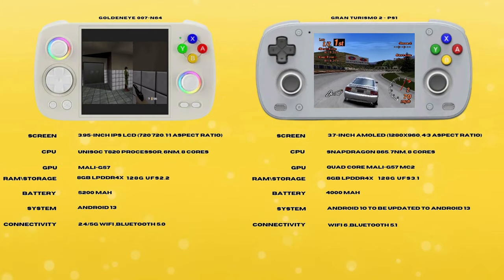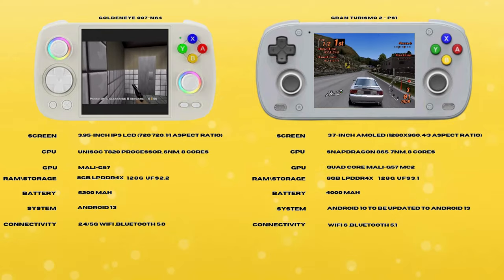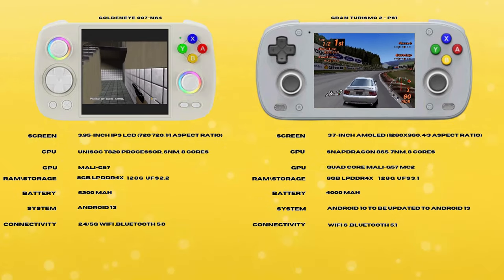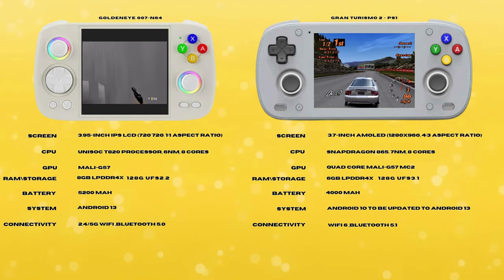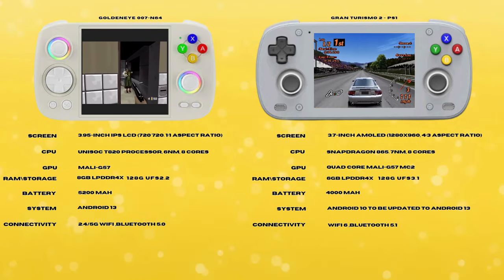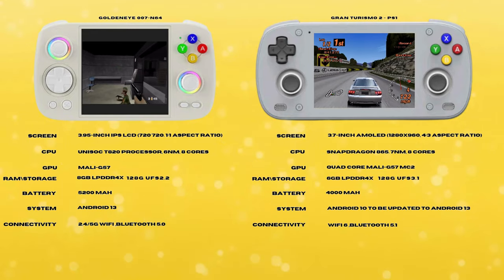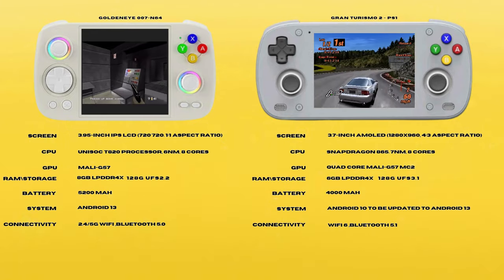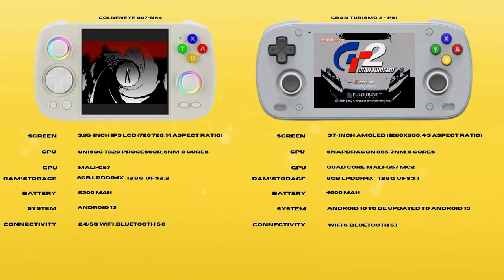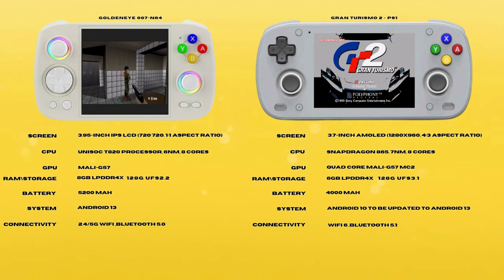Right out of the gate, the Mini has a leg up with a higher resolution OLED display and a more powerful processor. It has shown some significant performance increases over the Cube even though it has less RAM, but I will discuss that more later when we look at performance. The Mini has a 4x3 screen aspect ratio where the Cube comes in with a blocky 1x1 ratio that can be a blessing or a curse depending on your preferences. The Cube has a larger battery and more RAM, and more importantly is currently available with Android 13 pre-installed. The Mini only has Android 10 available, but Retroid has promised they will be releasing an Android 13 version soon.